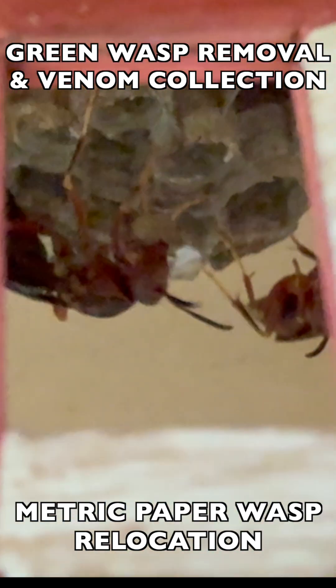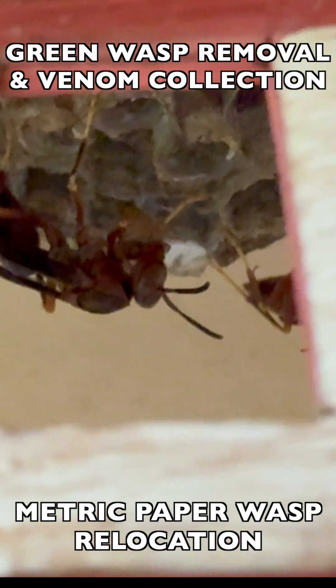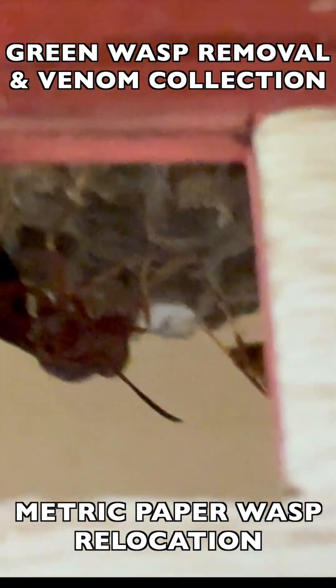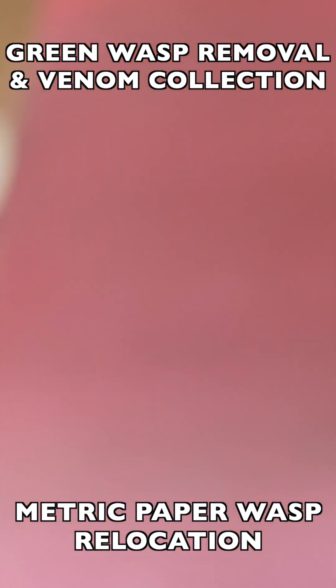Here about a month later, you see that the nest has expanded. A lot more have been hatched out and they're starting to bring food back to the nest to feed other larvae. That's what you see them doing here — malaxating some food on the nest. These are pest insects that they hunt in the wild and bring back to feed the larvae in the expanding nest.